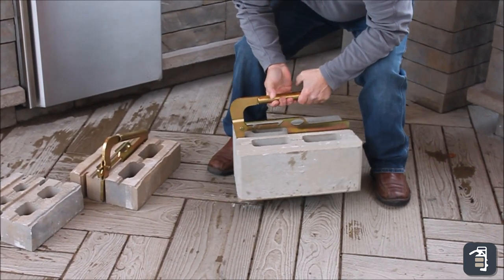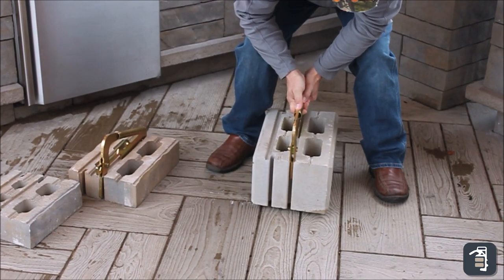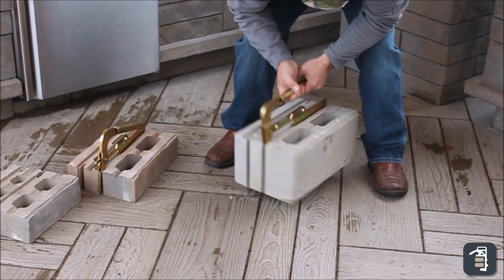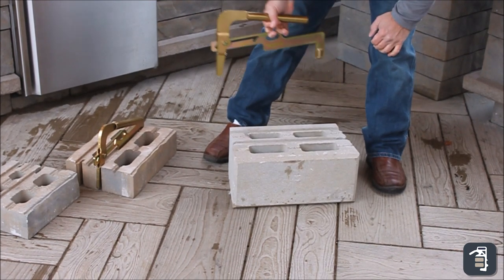And this is really nice. You think about setting your base course — I've got all the control I need. I can set it down on a snap chalk line, follow any type of line, or just set it on your retaining wall. Real quick, real easy. Drop it down, grab that hole with my finger and pick it back up.